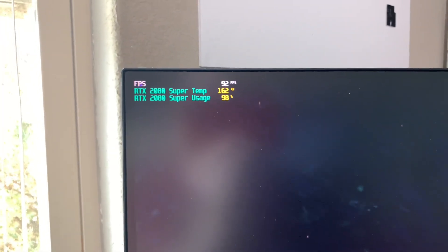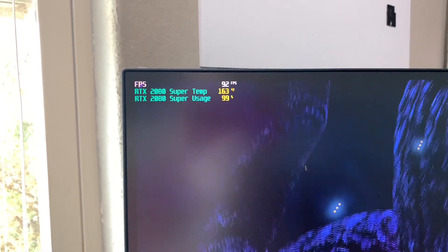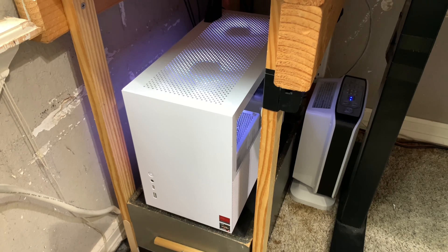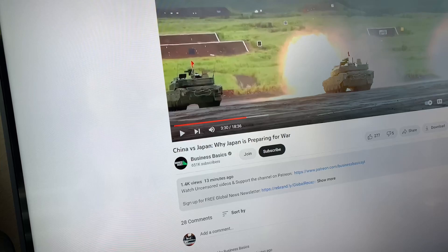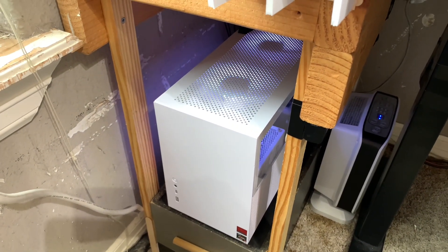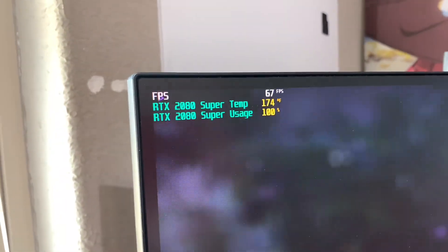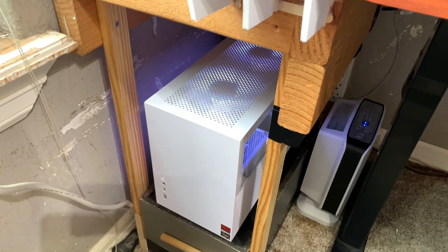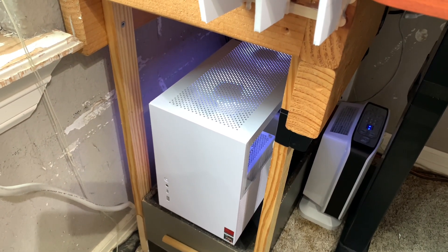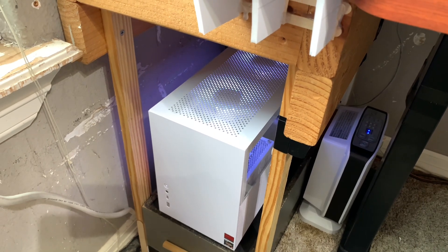Just like with the previous videos, I'm going to let this idle for a while and see what the temperatures rise up to. After less than five minutes, the fans are ramping up and down constantly, and it's at 175 degrees Fahrenheit. So more than likely, if reapplying thermal paste doesn't fix this issue, a custom fan curve through MSI Afterburner would be necessary.